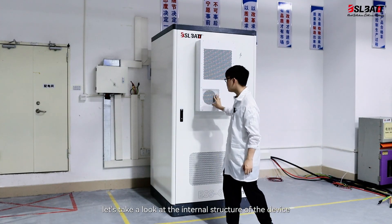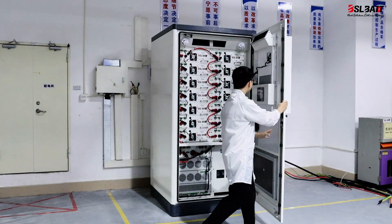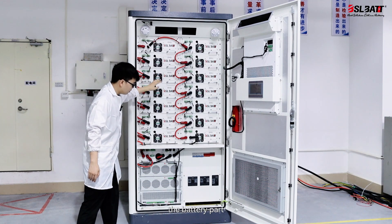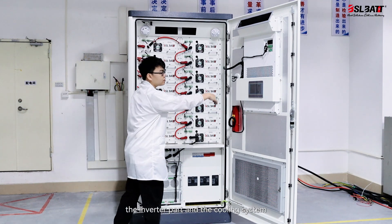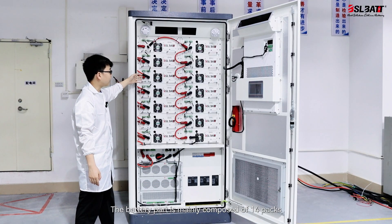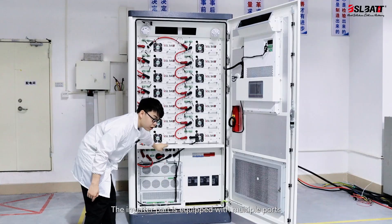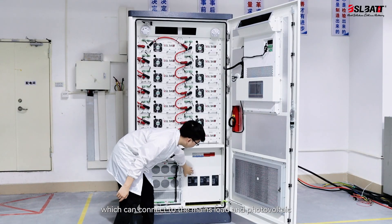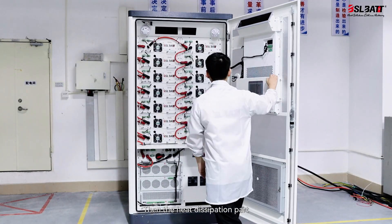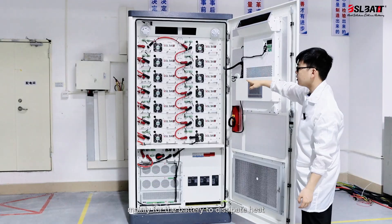Let's take a look at the internal structure of the device. The entire interior is mainly composed of three parts: the battery part, the inverter part, and the cooling system. The battery part is mainly composed of 14 packs, totaling 109 kilowatt hours. The inverter part is equipped with multiple ports, which can connect to the mains, load, and photovoltaic. The heat dissipation part uses air cooling, which is air conditioning, mainly for the battery to dissipate heat.